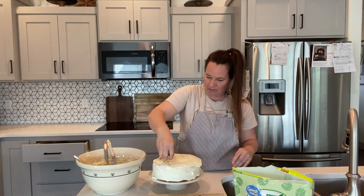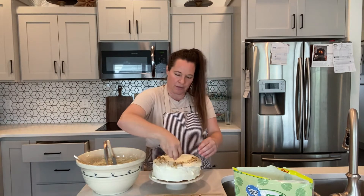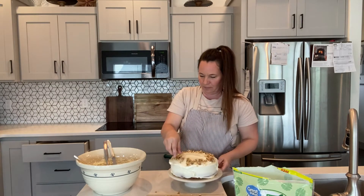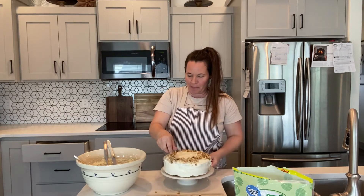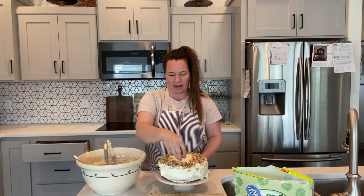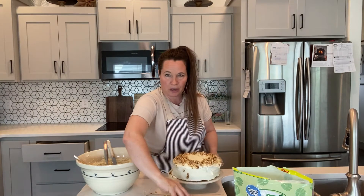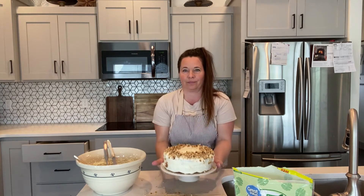Once you're happy with the frosting, I'm going to add chopped walnuts around the edges. If I was really skilled, I'd add them to the sides too, but this is a lot easier and adds the same texture. Nut lovers will love it — I just love carrot cake with nuts in it. You could use pecans or walnuts; I'm using walnuts. And voila!